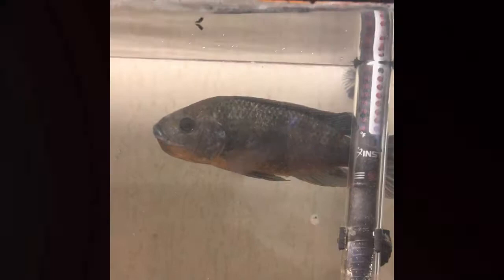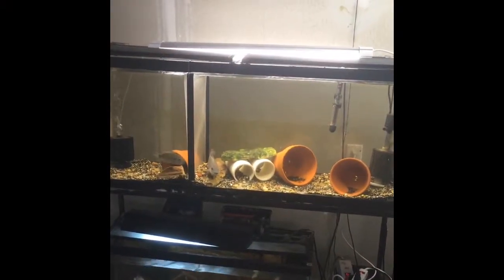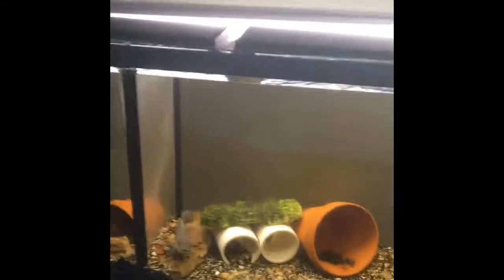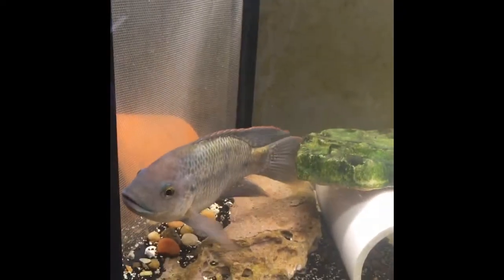We're going to take a look at the full breeding setup of the 55-gallon aquarium and zoom in on her holding the fry. In the next view you're going to see the tank is divided — nothing more than a cheap pet store divider separating the male and the female that's holding.